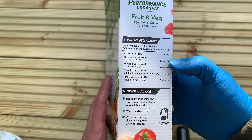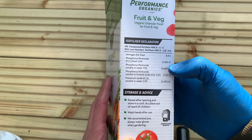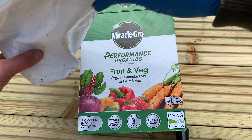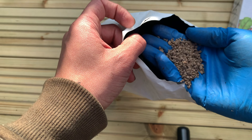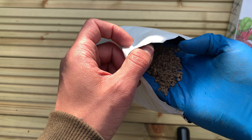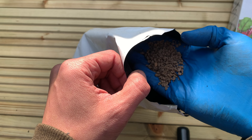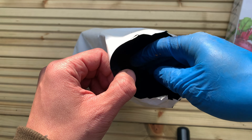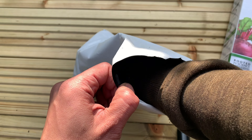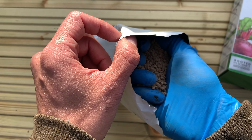This is a review of Miracle-Gro's fruit and veg organic plant feed. This stuff is designed to feed your fruit and vegetables for three months. It's organic, so there's no chemicals or additives in it. It has an NPK ratio of 8-5-5, so it's higher in nitrogen than it is in phosphorus and potash, but it also has an equal amount of those two as well. You need those for a healthy plant and for any kind of fruit growth.